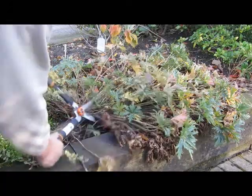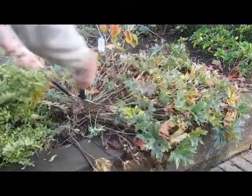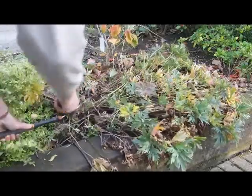For plants with no obvious new growth, such as this Crane's Bill Geranium, you can cut the stems right back to the base.